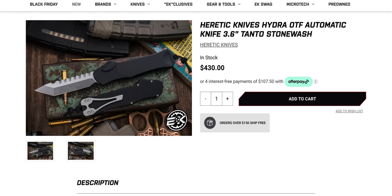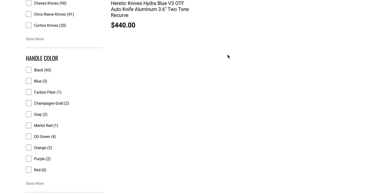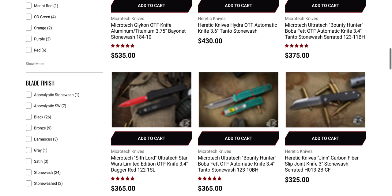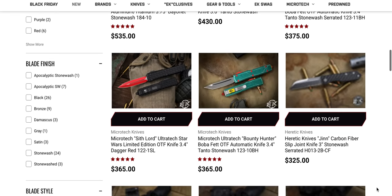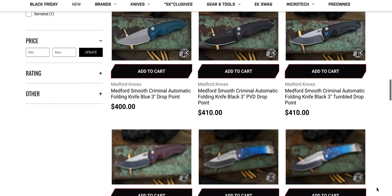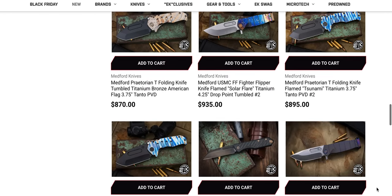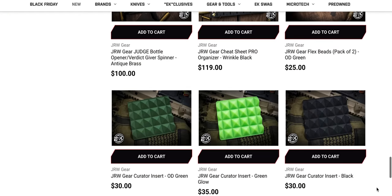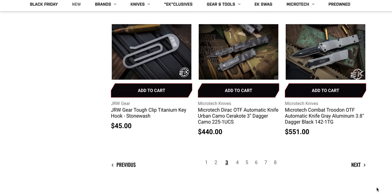That's tempting. I hate the pocket clip on that thing — my God, is that ugly. The rest of the knife is super cool. Sith Lord Ultratech sitting there. Bounty Hunter Ultratech sitting there. Bunch of Medfords — there's always Medford sitting around. If you're on the hunt for the ideal Medford, you've got plenty of shopping you can do at any time because those things aren't going anywhere anytime soon.